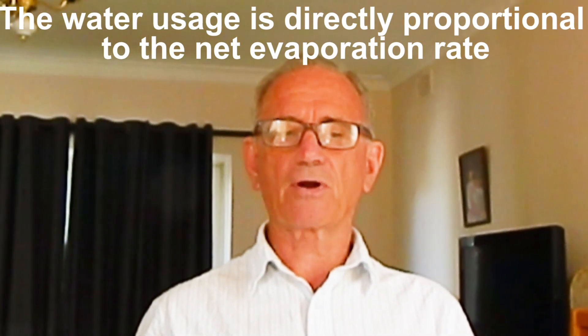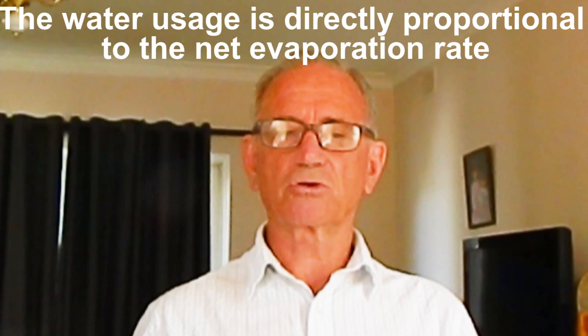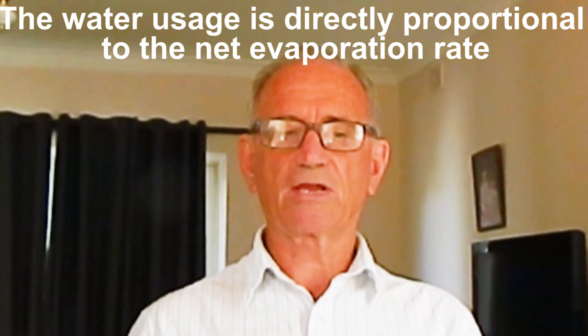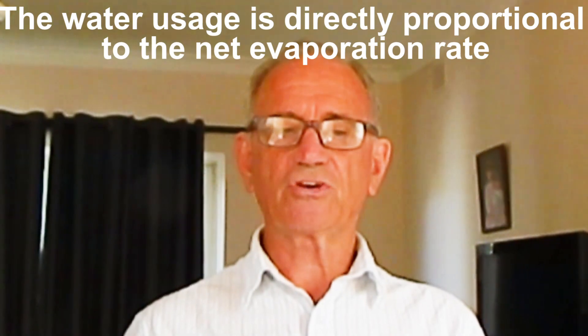The water usage for the universal measured irrigation controller is directly proportional to the prevailing net evaporation rate experienced by your plants. Net evaporation is evaporation minus rainfall. This is another unique feature of measured irrigation.